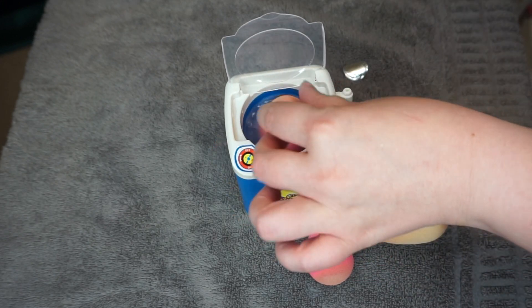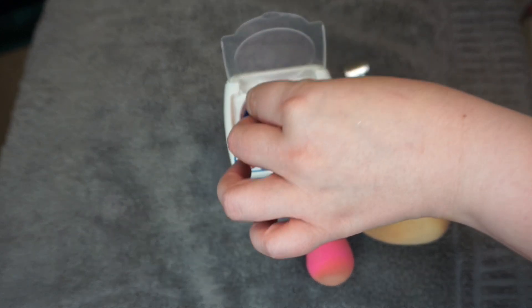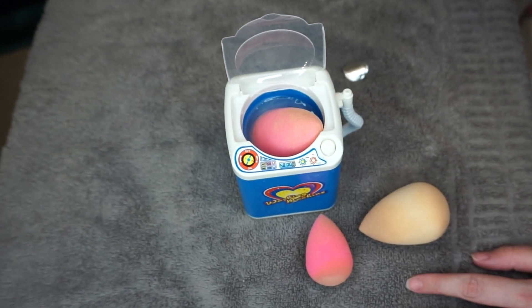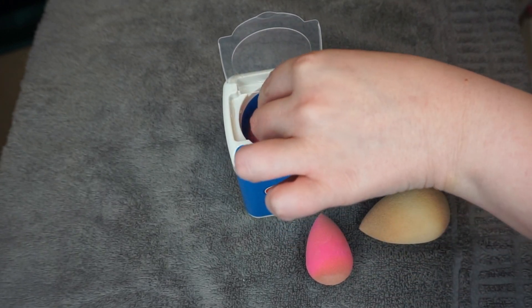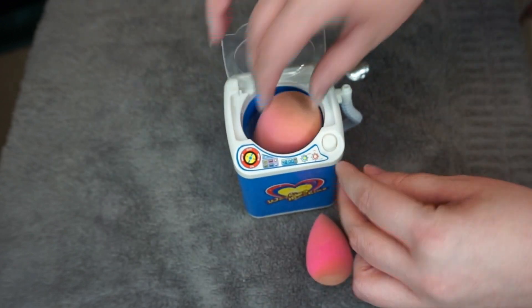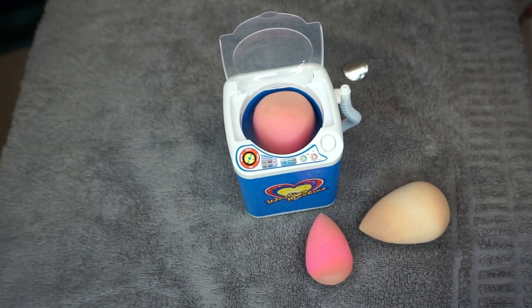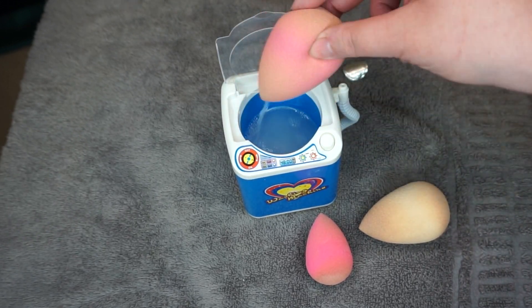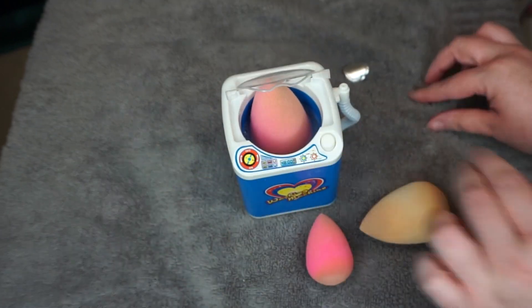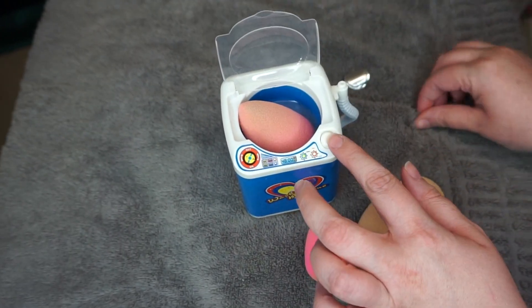It's spinning but it's not doing a whole lot. I'm wondering if I maybe have too much water inside. It's pretty much at the bottom. I'm going to spin it around. We're getting a little bit of makeup-looking residue in the water, so it seems like it's doing something.